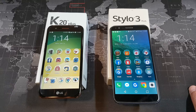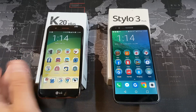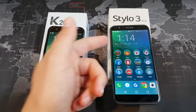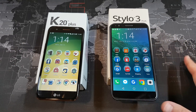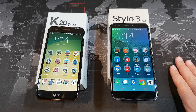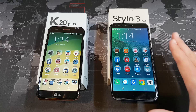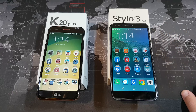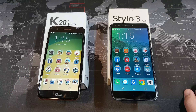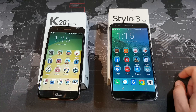In my experience, the battery life on the K20 Plus is slightly better. I would finish a day with about 30 to 40% battery remaining on the K20 Plus, consistently getting around 6 hours of screen-on time. With the Stylo 3 Plus, which I'm currently using, I'm getting anywhere from 4 to 6 hours depending on usage. Additionally, the Stylo 3 Plus features quick charge 2.0, whereas the K20 Plus does not have any quick charge technology.